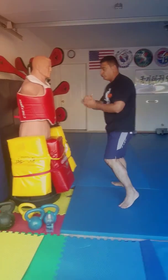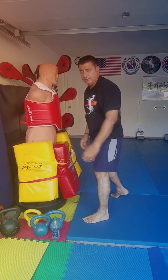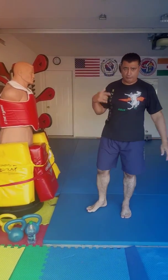From there, once you do the flow drill — boom, boom, boom — and then it's done from here. So we're going to practice that over and over again.